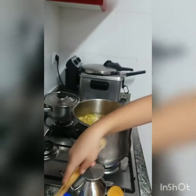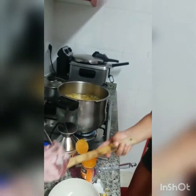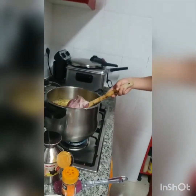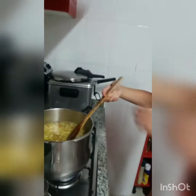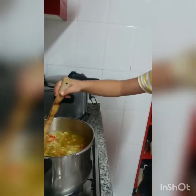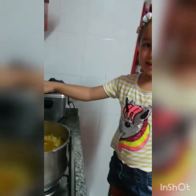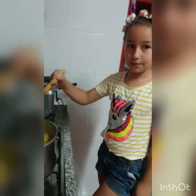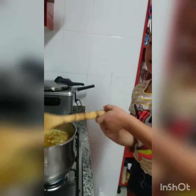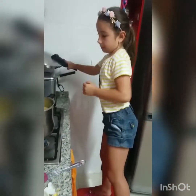And the last one. Listo. Y ahora lo revolvemos. Necesitamos dejarlo una hora para que la carne se ponga un poquito blandita. Y le vamos a poner la tapa para que sea más rápido. (Done. And now we stir it. We need to leave it for an hour so the meat gets a little tender. And we'll put the lid on so it cooks faster.)